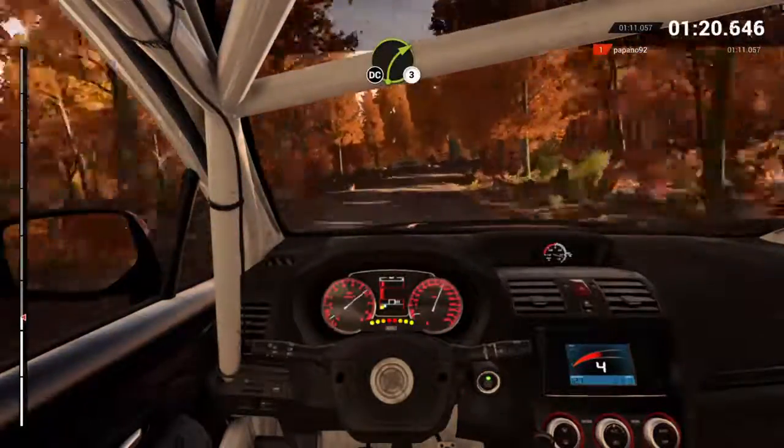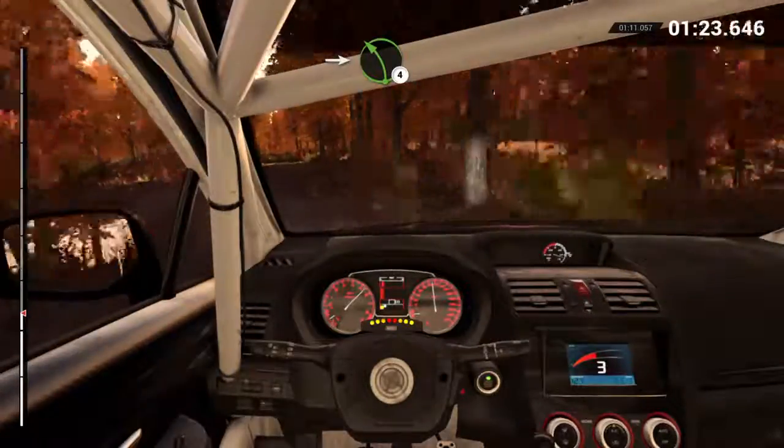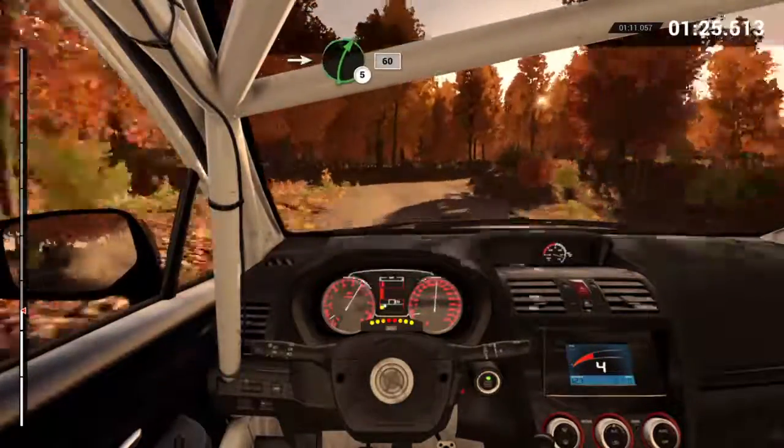Right three, don't cut. Left six, 150. Into left four, long, over bumps. Into right five, 60.